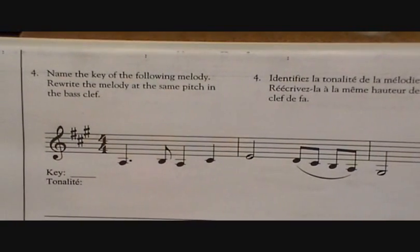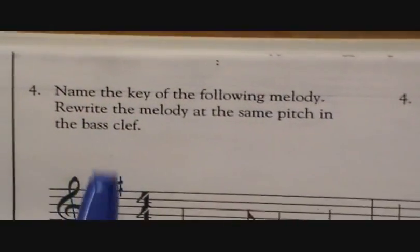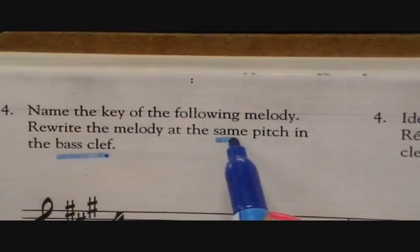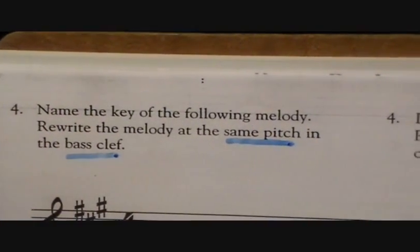So this is the type of question you could get asked. First, it's name the key of the following melody, and then rewrite the melody at the same pitch in the bass clef. So we have to really make sure that we read the question properly. What's the first thing? Name the key of the following melody.